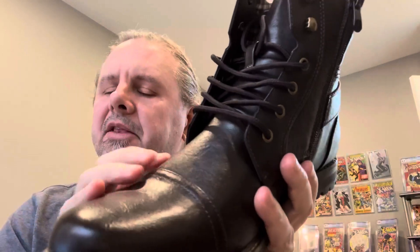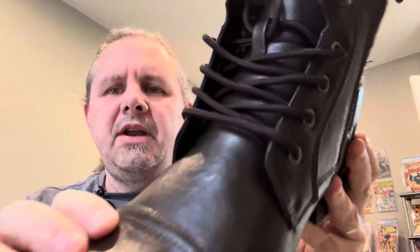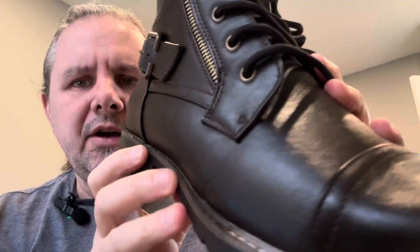These are not leather, but they are like vegan leather. It's like PU material — a kind of synthetic leather. So no animals were harmed, but you can see these actually look great.